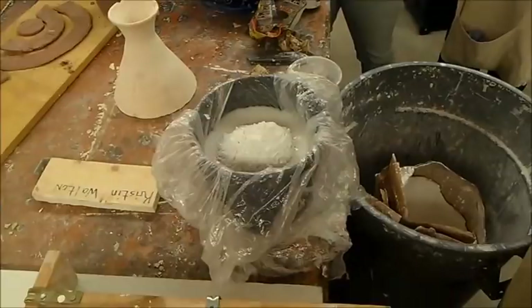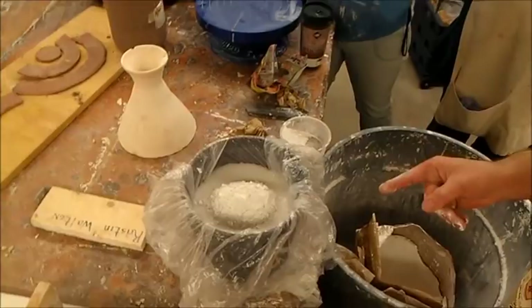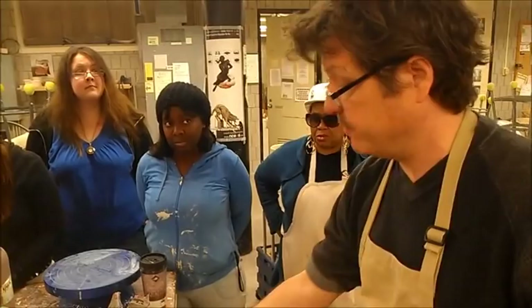Now, the less plaster used, the more porous the mold becomes. The more plaster used, the harder the plaster is and the less porous it becomes, but it holds up a lot better. So we're just going to leave it and let that sit there for about five minutes.